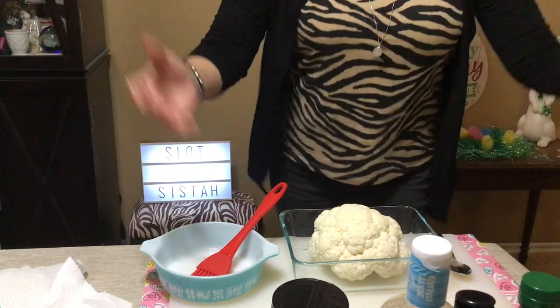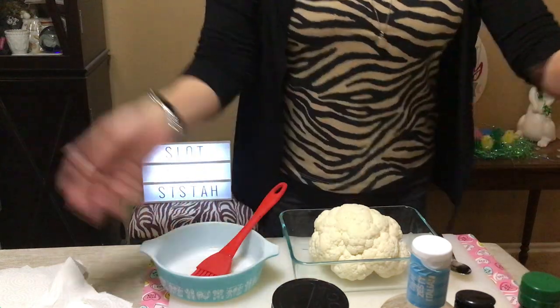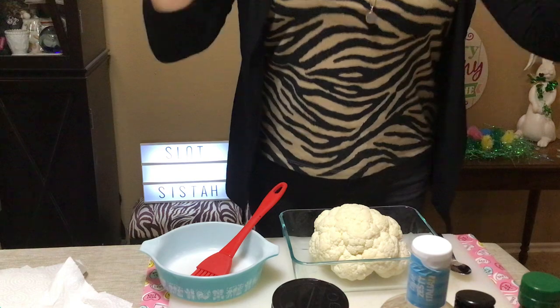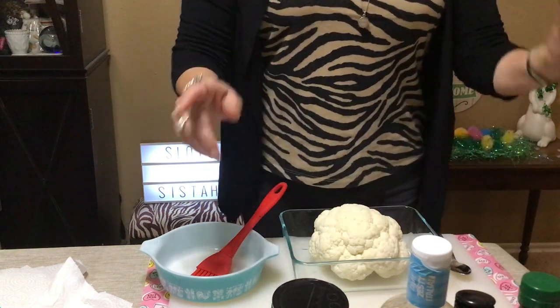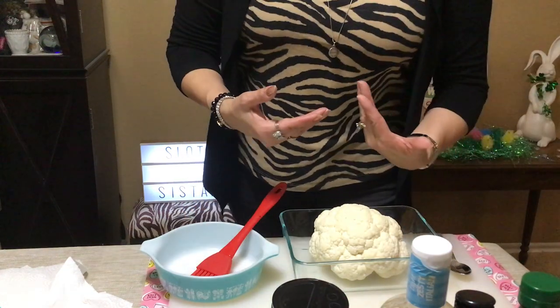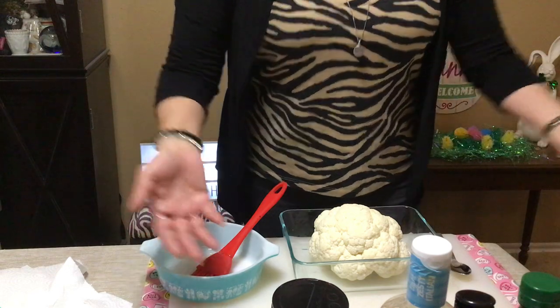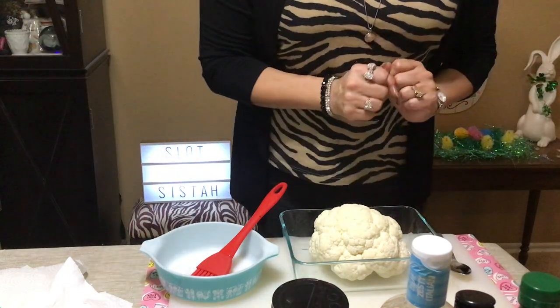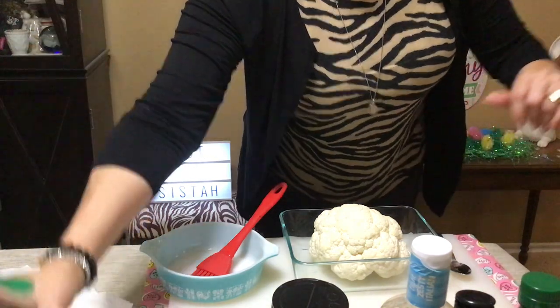Hey everybody, welcome back! I've got this fun little snack food here for you for March Madness. Everybody's watching basketball — I'm keeping up with my Houston Cougars and my Texas Longhorns. I hope your teams are in it because it looks very exciting.